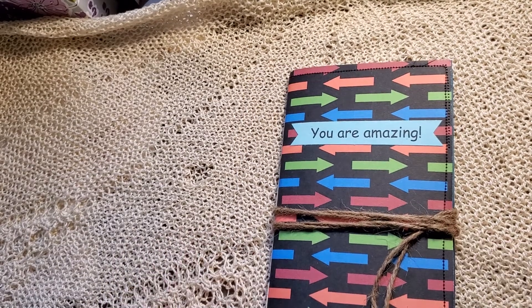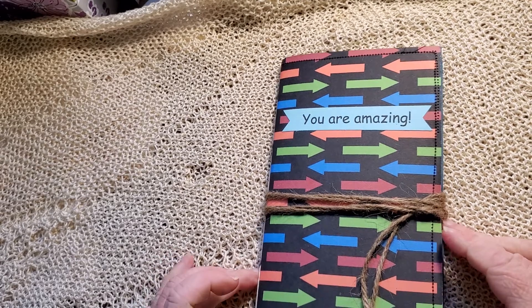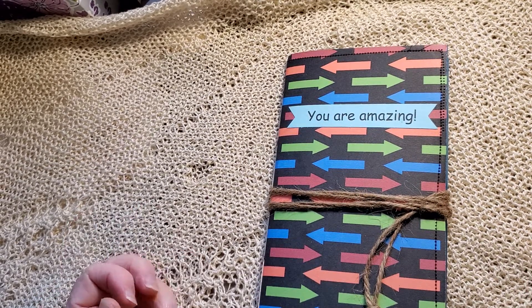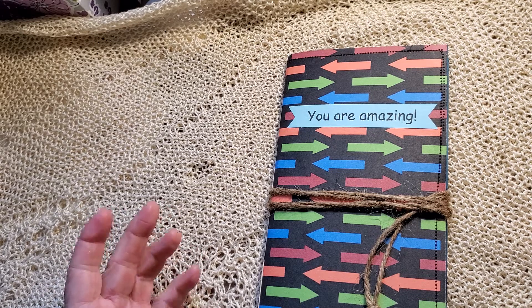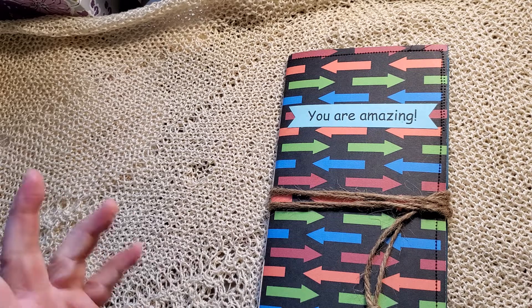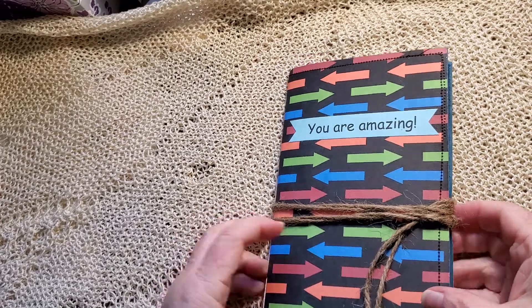Good morning! I have a new eight-year-old grandnephew, and he has requested a journal that is sports, motorcycle, basketball, motocross — all of that — and blue. So here we go.